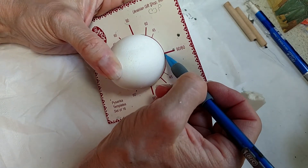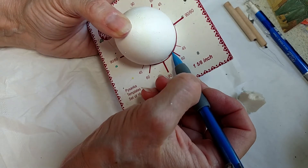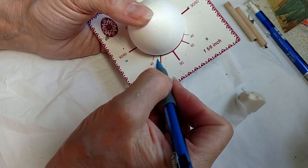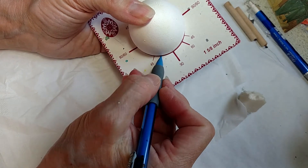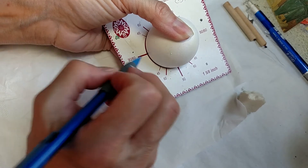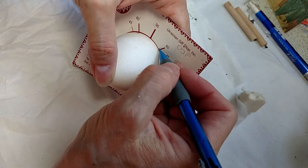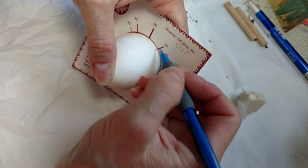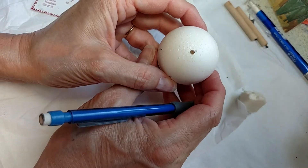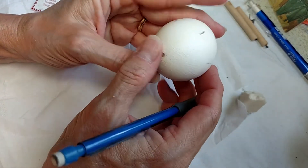So — 90, 60, making a little mark, 60, making a little mark, not there but here where it says 60, and then 90, 60, 60 over here, and 60 here. So all my marks — there are six marks on there. I just have to take my word for it, but there are six on there.